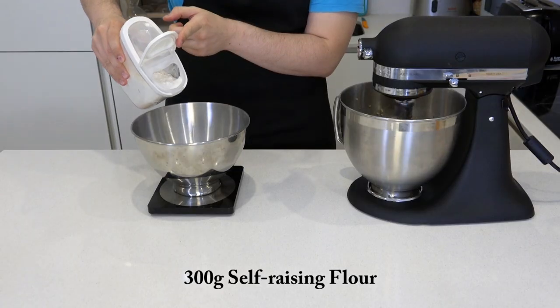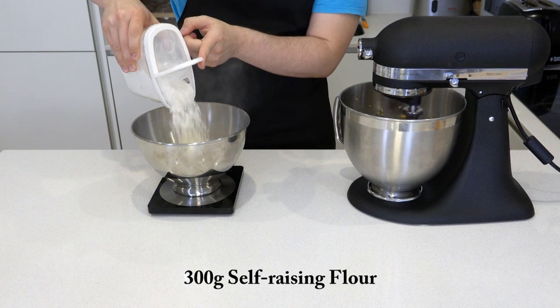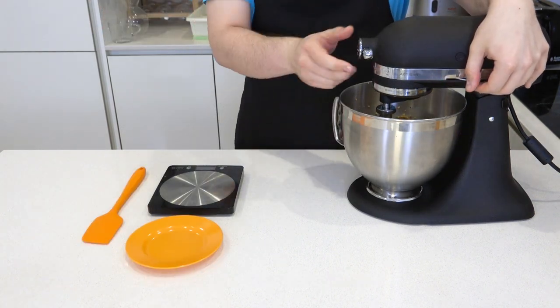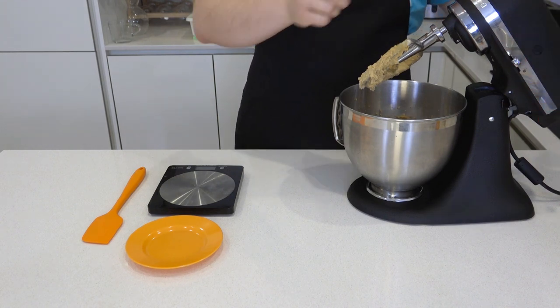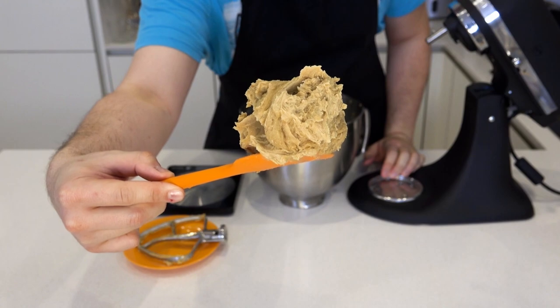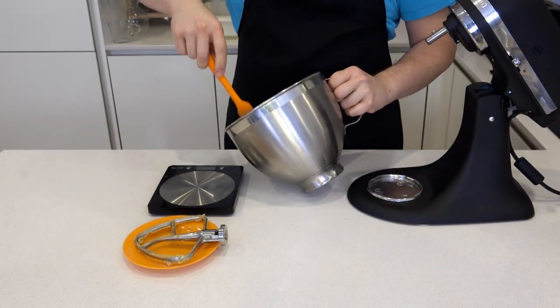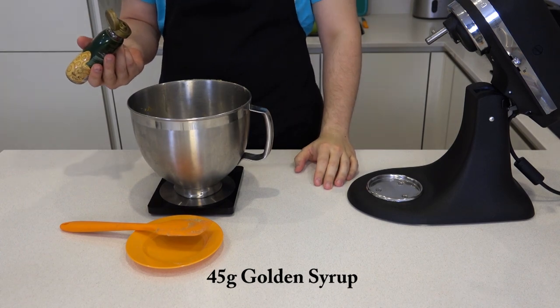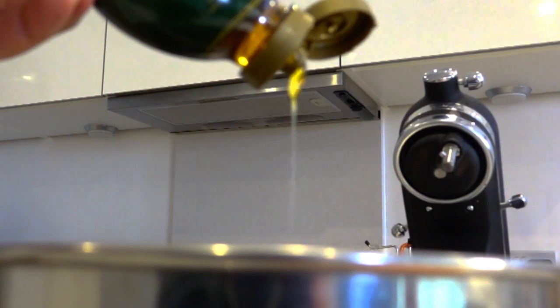While that is happening, measure out in another bowl 300 grams of self-raising flour. Let's check on the beaten butter and sugar mixture. Give the mixing bowl a good scraping and let's give it a few more minutes. Back to the mixer. Next we are going to add in 3 tablespoons, or 45 grams of golden syrup.